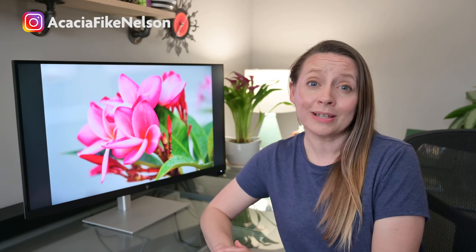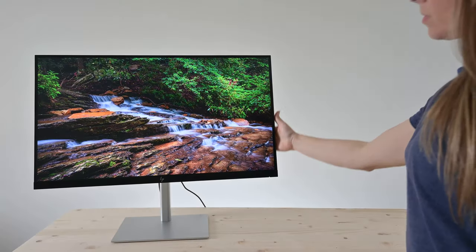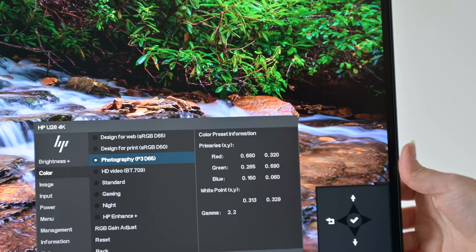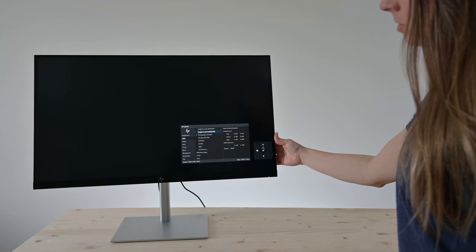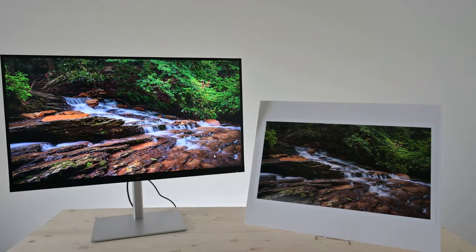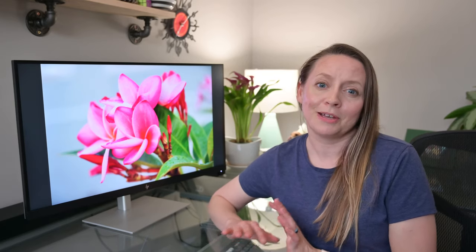It also has an always-on blue light filter that keeps your eyes comfortable without affecting the color accuracy. The color menu offers 7 presets and defaults to photography P3D65. The U28 also has additional presets that photographers will like: design for web and design for print, which both use the sRGB color space. When comparing the design for print preset with one of my photos printed on satin luster paper from a professional print lab, I found the colors to be true but the screen does display the shadows a little brighter.